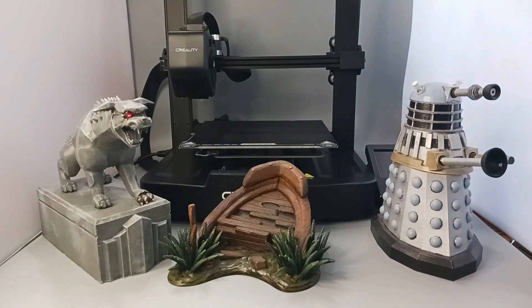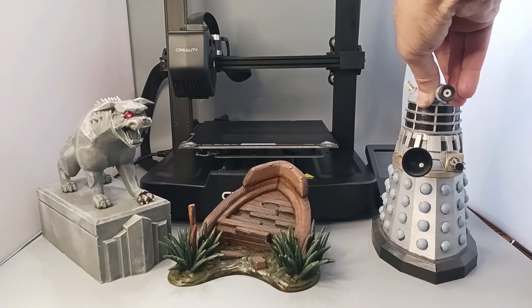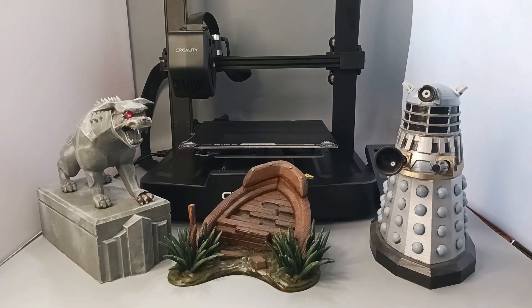And then finally, the Dalek from Doctor Who. This actually is one that swivels. And I've been really pleased with my printer and the way it's performed.